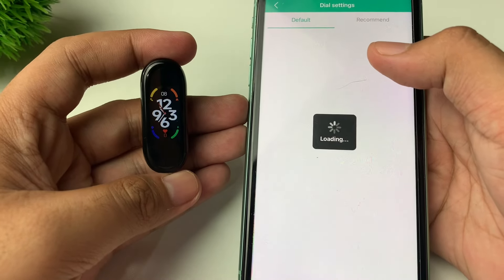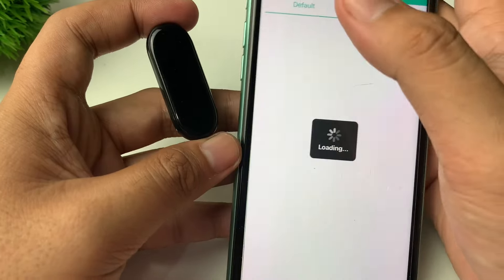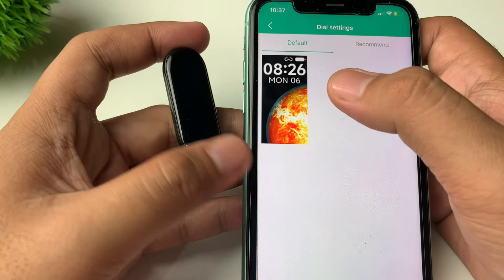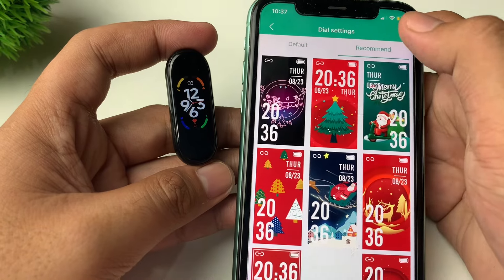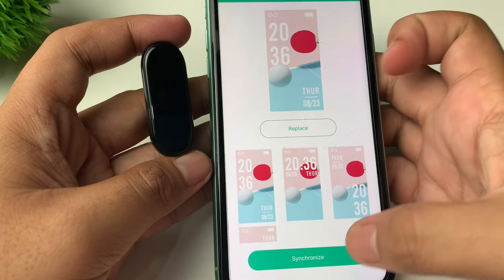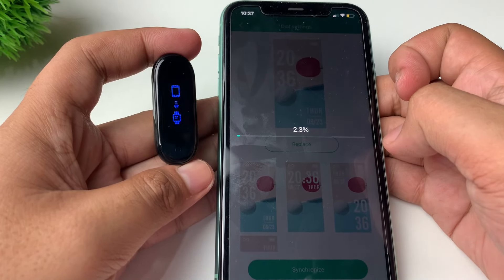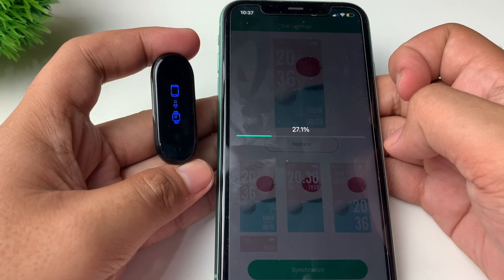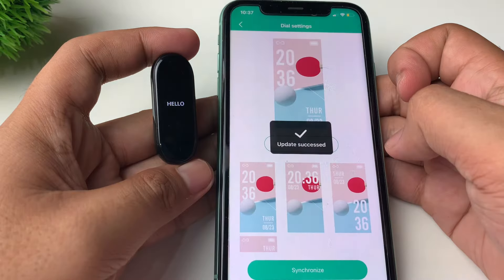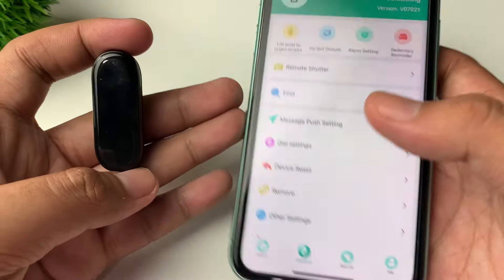We also have the Dial setting where you can change to another watch face. It is still loading. We have here the default watch face, or you can also tap on Recommended to choose which one you like. Let's try using this watch face. As you can see, our watch face has already changed.